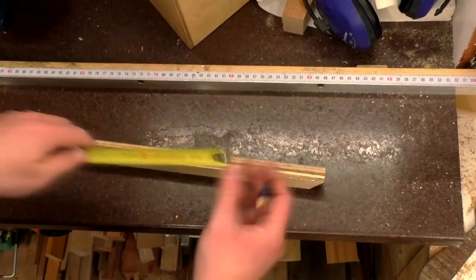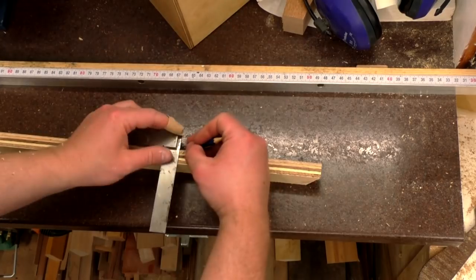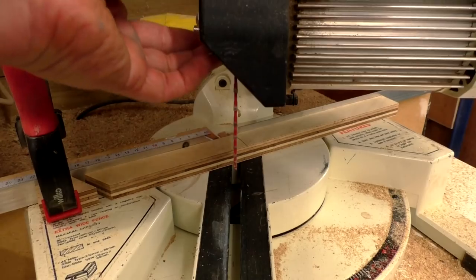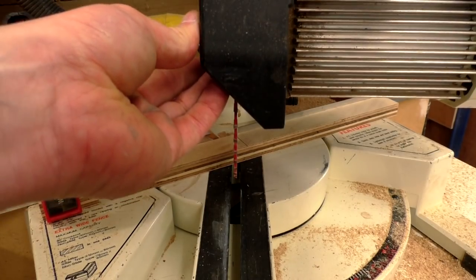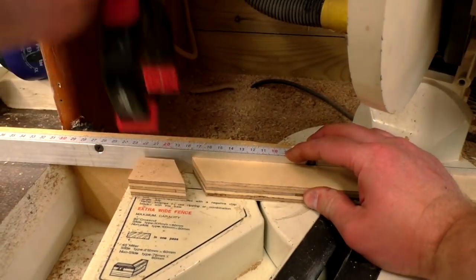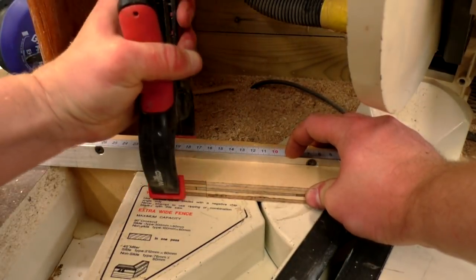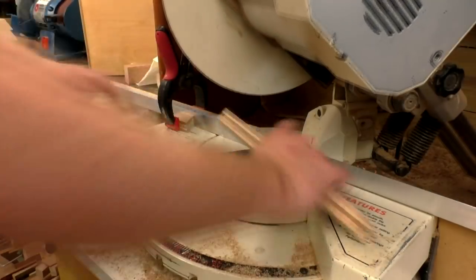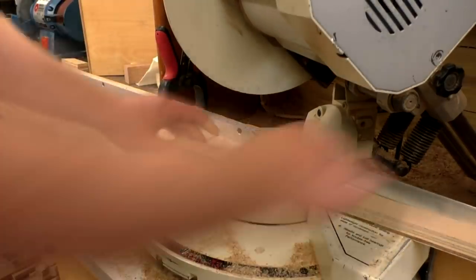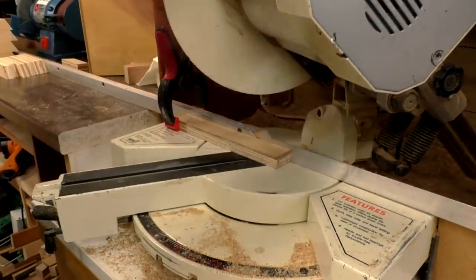The segments for the next segmented hexagon layer would need to be cut slightly shorter, so again I marked up based on the measurements from my drawing and cut another six pieces to form that hexagon in the same way. Then I cut the rest of the segments to form the smaller hexagons in the same way until I had all of the pieces I needed.